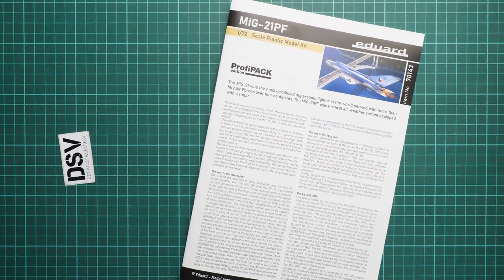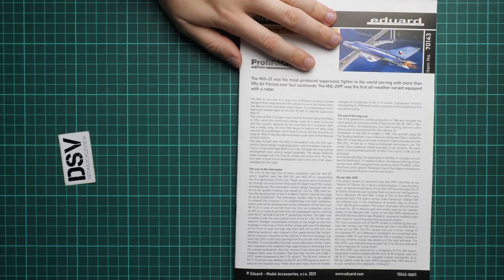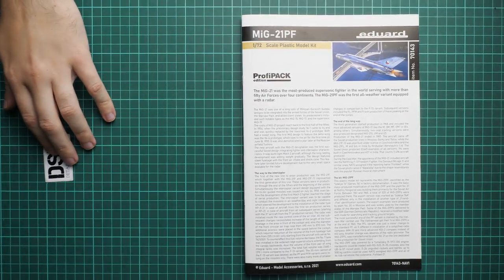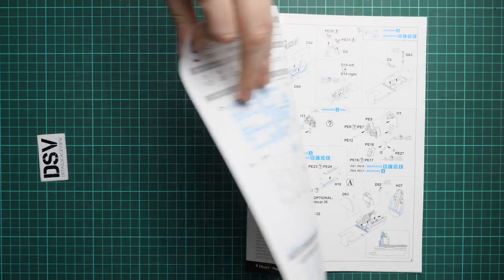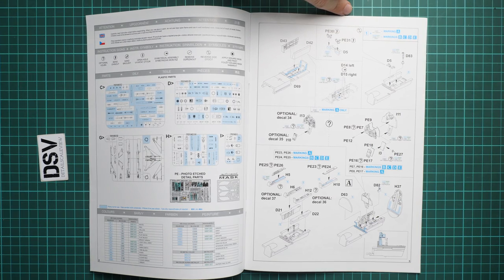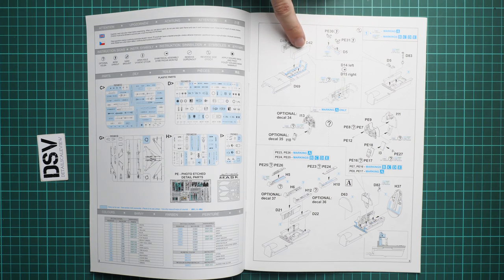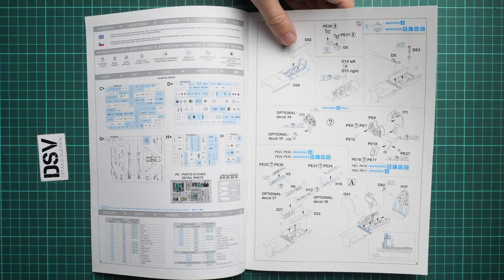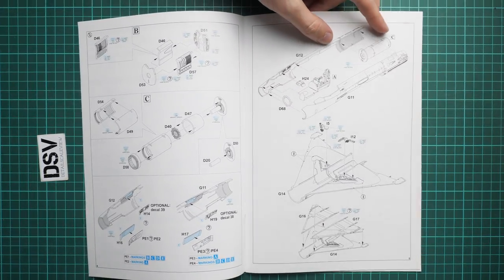Next we continue with the assembly manual — it's a color-printed brochure and it looks really good. There is a short history note on the first page, written in English. Next comes the parts map — blue color means unused parts, so note how many parts will not be used in this build. The assembly process starts with the cockpit, combined with the nose landing gear wheel well. You will have to decide on your marking early, as it will define some part choices.